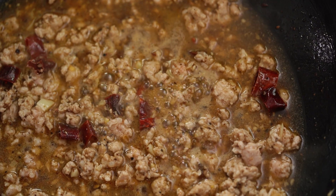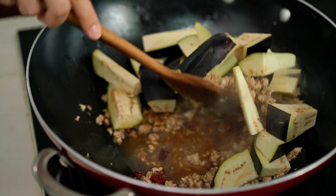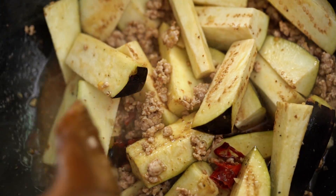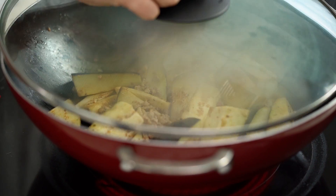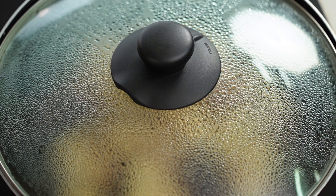When the sauce has come back up to a little simmer, add in the eggplant and mix that through really well. Cover with a lid, turn the heat down to about medium, and let that simmer for half an hour. Do come back and check it every so often — if the liquid evaporates too much and it's starting to burn, just add a little bit more water.